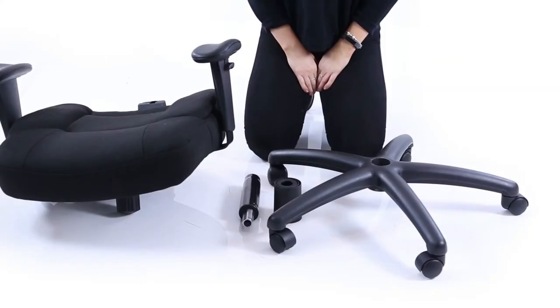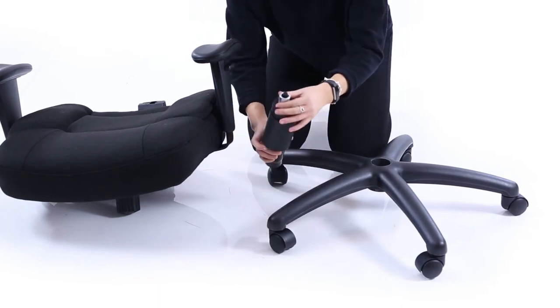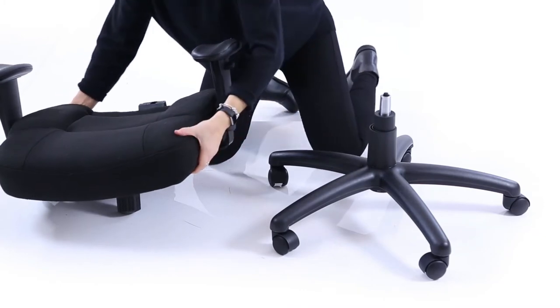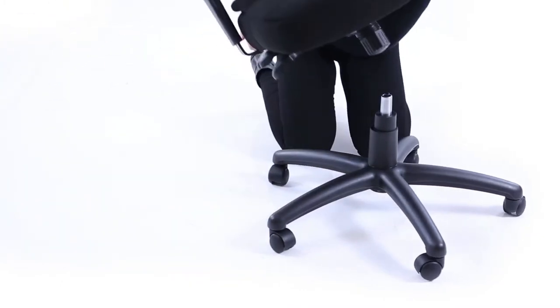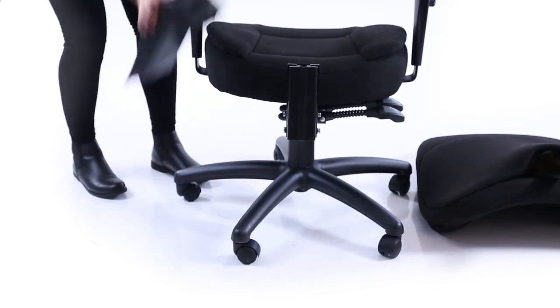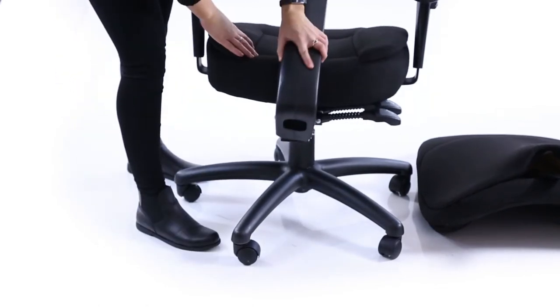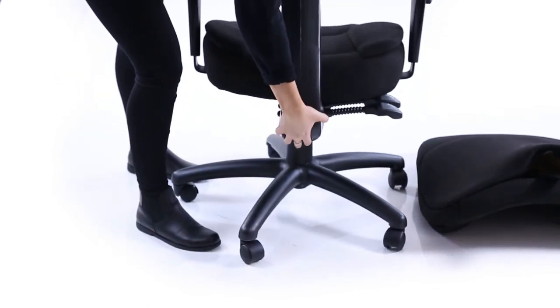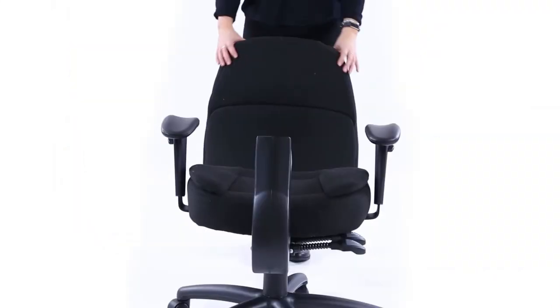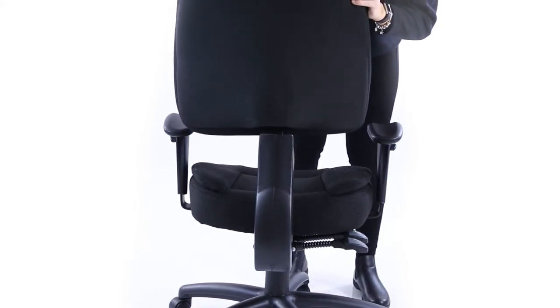Place the cover over the gas stem and push the gas lift into the wheelbase. Make sure it's secure. Lift the seat unit and place it onto the top of the gas lift. Put the backstem shroud in position over the back of the chassis assembly. Lift the backrest and drop it into the rear of the chassis — it will lock in position on the ratchet system.